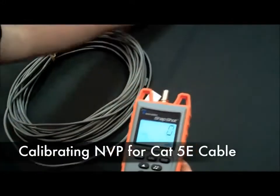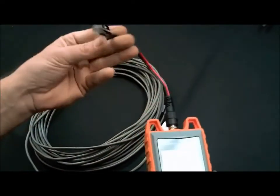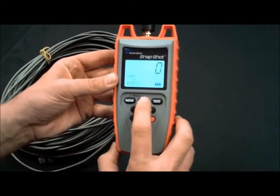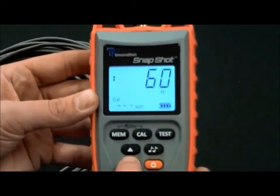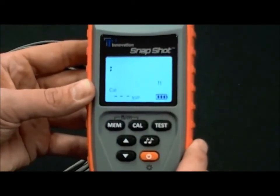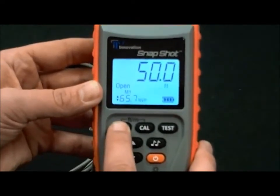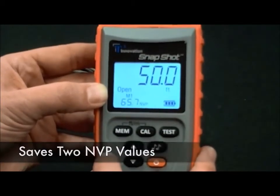We'll calibrate an MVP value for a CAT5V cable. Plug the RJ45 adapter into the unit and plug it into your cable. We have 50 feet of cable we're going to calibrate with. Hit the calibration button and scroll down to 50. Hit the test button. Now we have our MVP value, which is 65.7. If we want to save this to memory, select the memory button. So now our M1 memory is for CAT5V at 65.7.